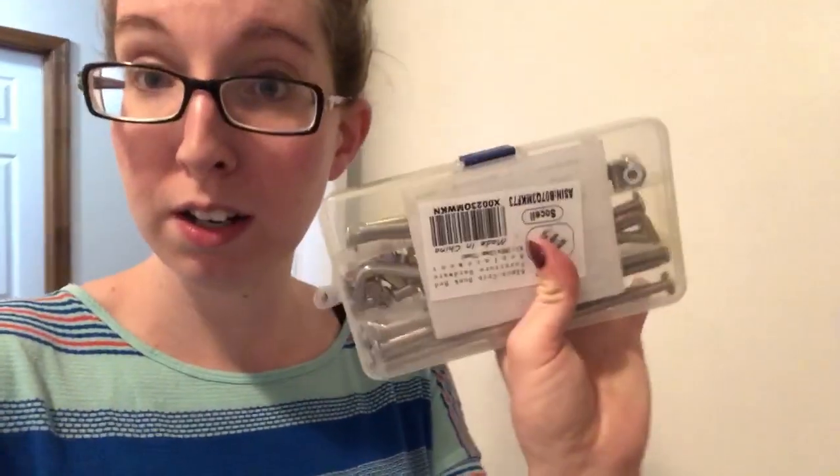I lost the hardware to it though. I put it all in a baggie and put it in storage with the crib, but the baggie is gone. But you can actually buy crib hardware on Amazon — I think this was like eight or nine dollars. I'll link that down below too if you are missing hardware for your crib. That'll save you a couple hundred dollars versus buying a new crib. You can also just contact the company and get some as well, but this had one-day shipping from Amazon for nine dollars.